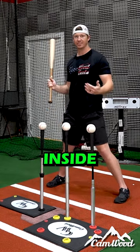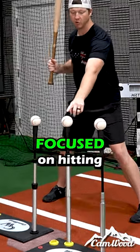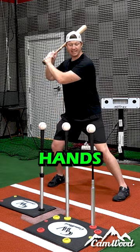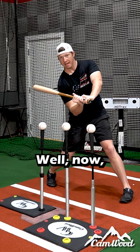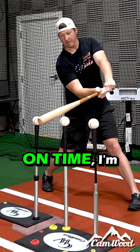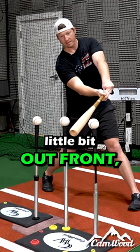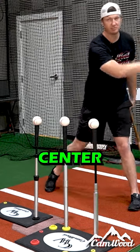Here's why staying inside the ball is so important. If I'm focused on hitting this middle pitch and I relax my hands and drive my hands inside the ball, now look what happens — a little bit late, I'm able to barrel that ball up. If I'm perfectly on time, I'm able to barrel that up and hit it back up the middle. A little bit out front, I'm still able to barrel that ball up and drive it to the left-center field gap.